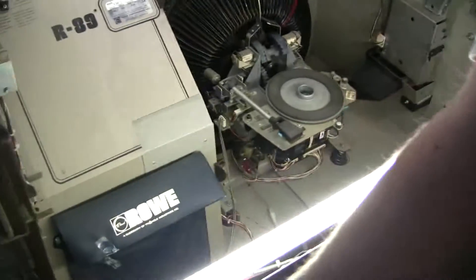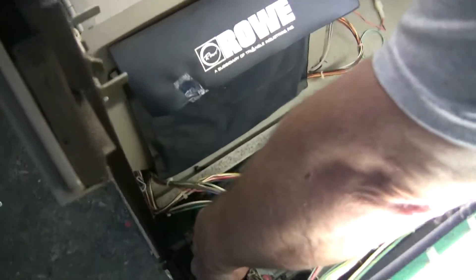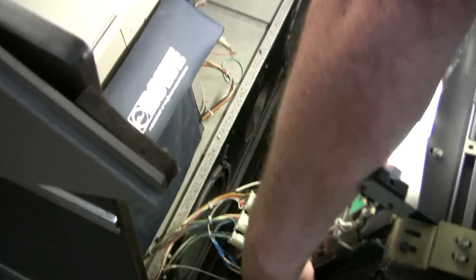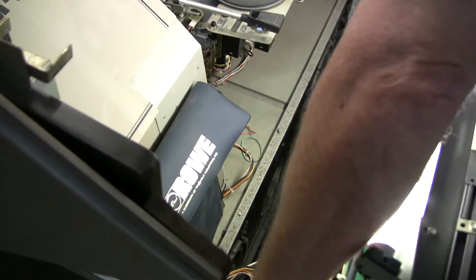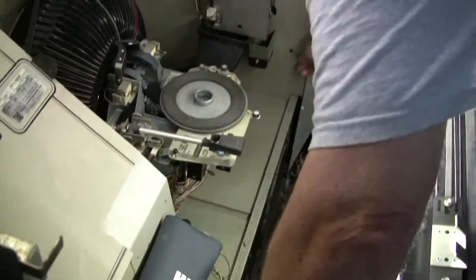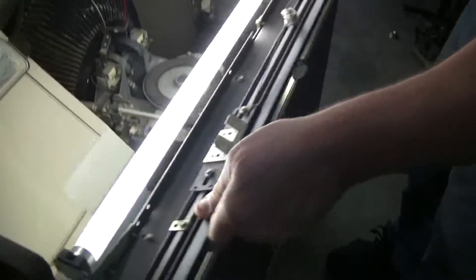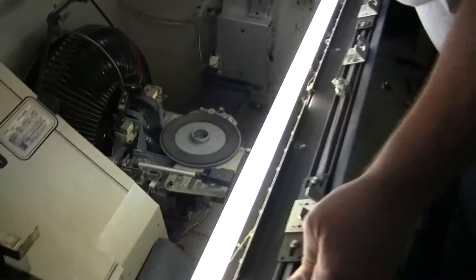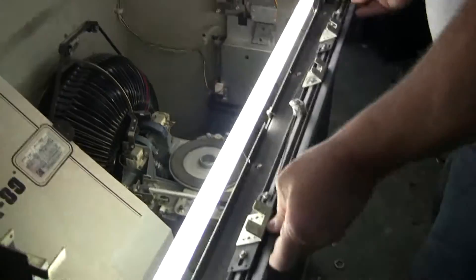By the way, the front door here lifts right off the machine. You take these little clips off like so, you unplug it here, and you can lift the whole thing off so you can get into the front of the machine if you ever had to for servicing. Very, very clever. Of course, it all goes back on very nice and neat, like so. And then this just goes up and clips shut.